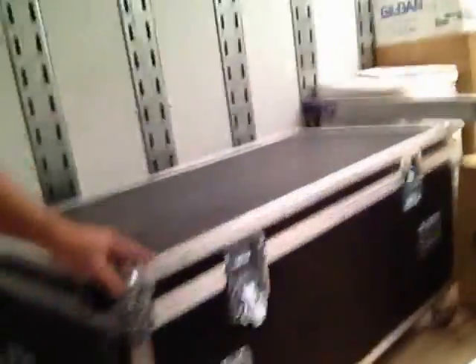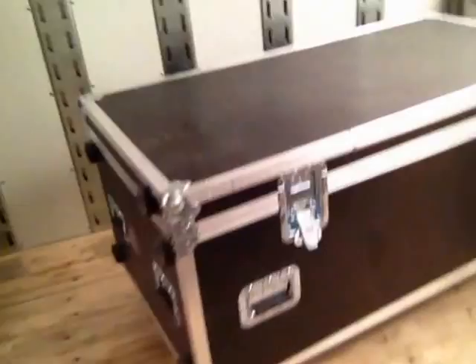This is a basic thing that you must know as a stagehand. Flight latches. I'm talking about road cases. They have the road case latches on them, and I'll show you how to operate them.